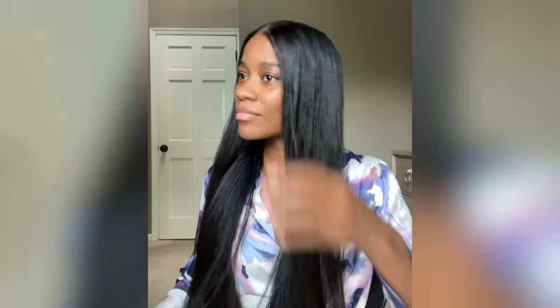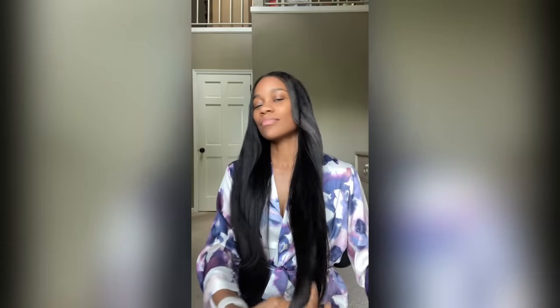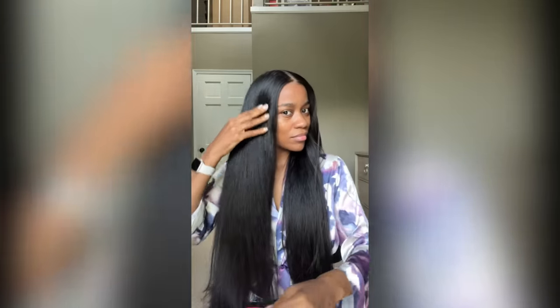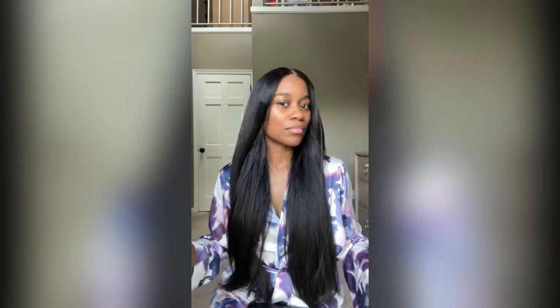Straightening naturally curly hair can be daunting and anxiety-inducing because no one wants to damage their curls. All I can say is make sure you're using quality products when you do straighten your hair — don't go the cheap route. You won't regret it, especially if healthy hair is a priority for you.